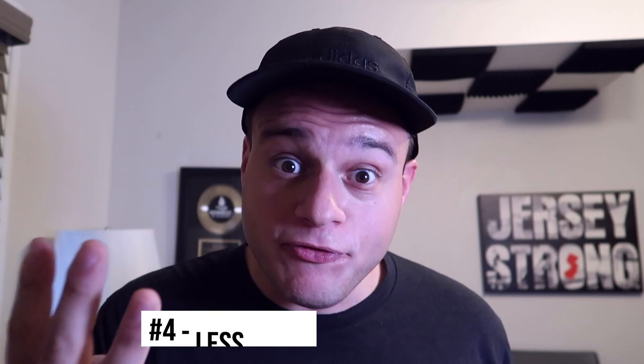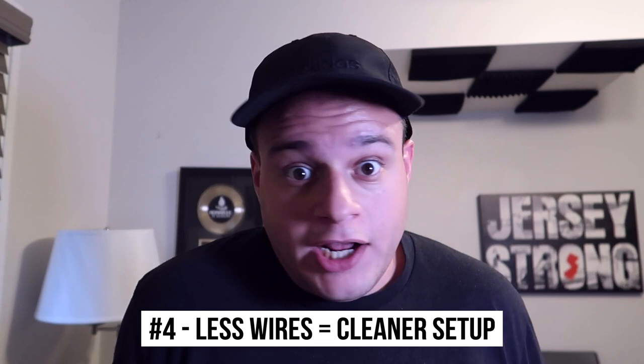Reason number four: it looks cleaner. You don't have a hard drive sticking out. So when you're set up at a wedding or whatever event you're at, it's only two wires — you've got your power wire and the wire that goes into your controller or mixer. I hated how my one Lacey was orange. I like everything to be the same color. That was just orange as hell. Now it just looks cleaner, so aesthetically it's better.